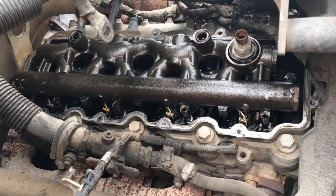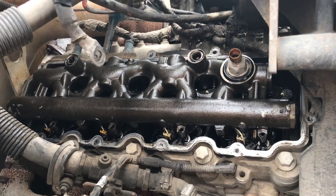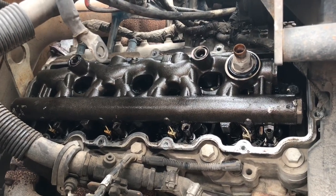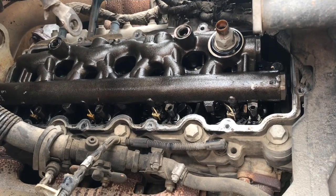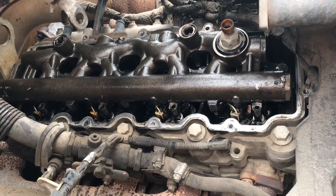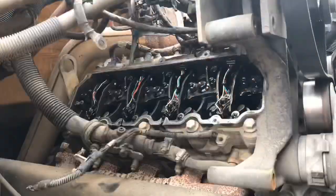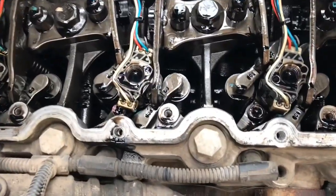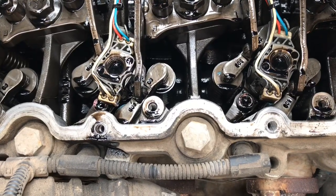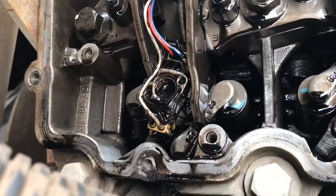We got all the little Torx bolts off. Let me go ahead and pry that oil rail out and get that injector out of the way. There are your injectors — as you can see, each one has a hold-down, and the Torx bit for the hold-down is a T45. This is one, three, that's five, and then there's seven right there — that's the one we're going to remove.